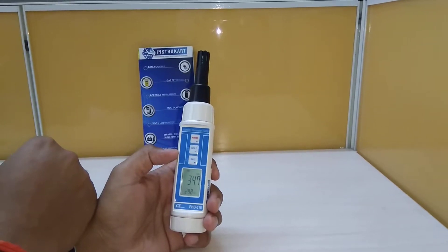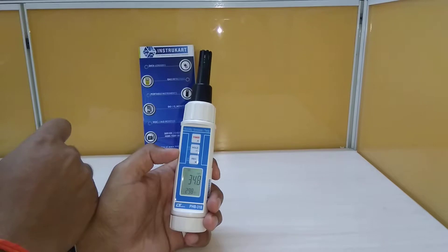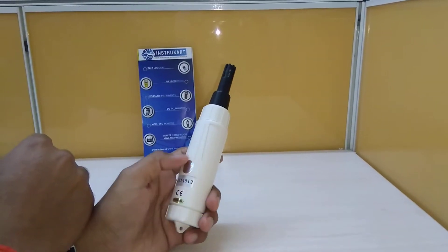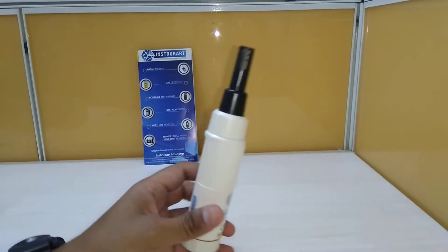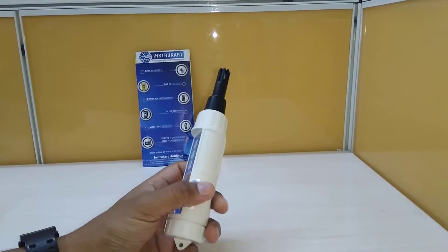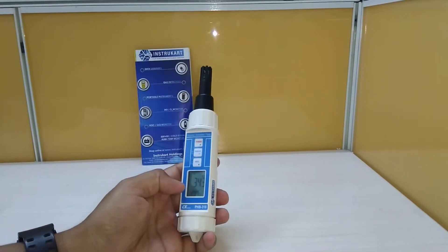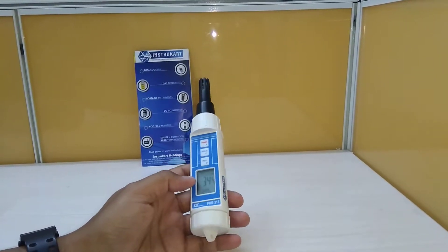Coming to the dew point, it has a range of minus 25.3 degrees Celsius to 48.9 degrees Celsius with a resolution of 0.01 degrees Celsius. For the barometer, it has got a range of 10 to 999.9 hPa, a resolution of 0.1, and an accuracy of plus or minus 1.5 hPa.